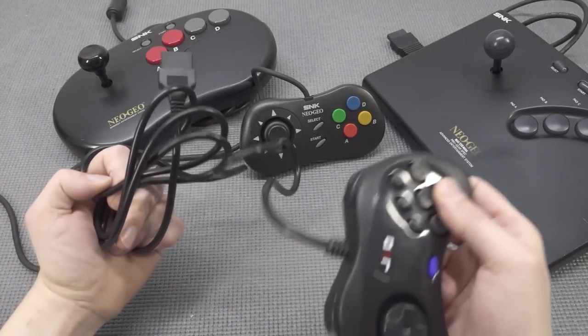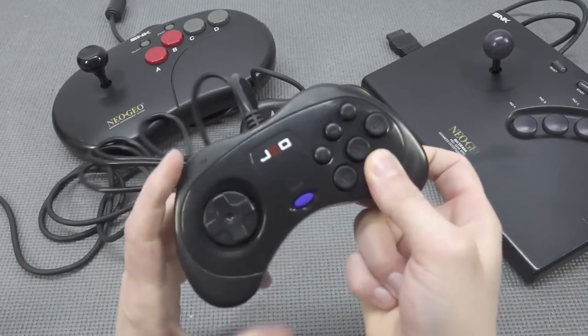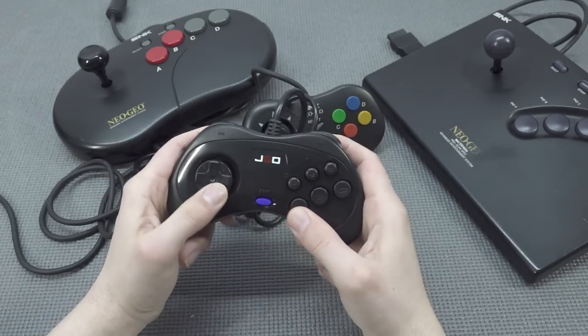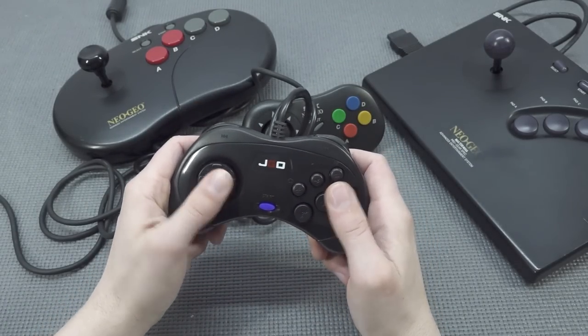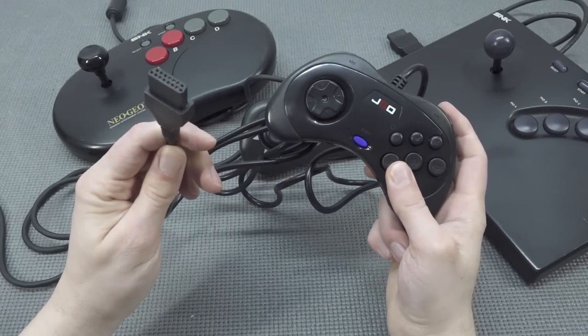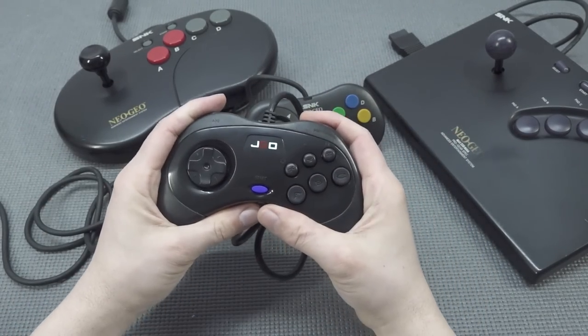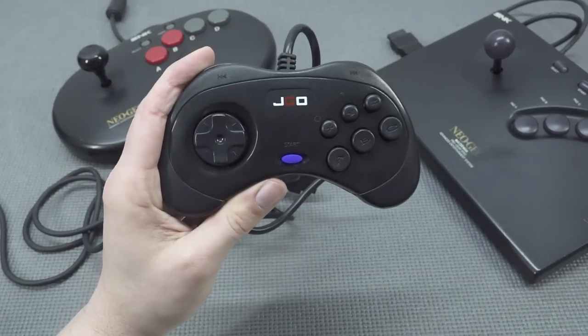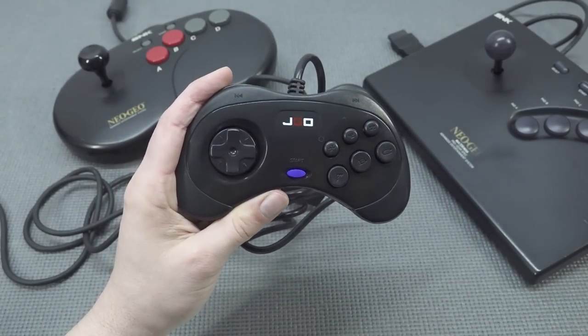Some time ago I got a special controller from AliExpress. If you just want a typical controller it's an option, but I'm going to be honest — this thing is freaking awful. It's nothing like the original Neo Geo controllers. It's a Sega Saturn fight pad style, and the d-pad wasn't even responsive. Maybe I need to open it up and fix it.